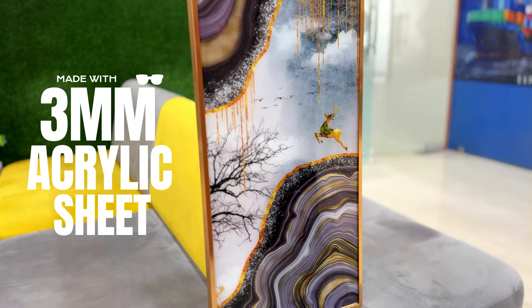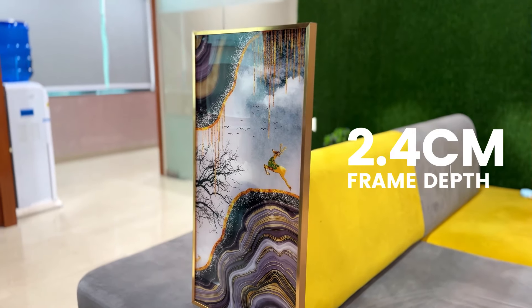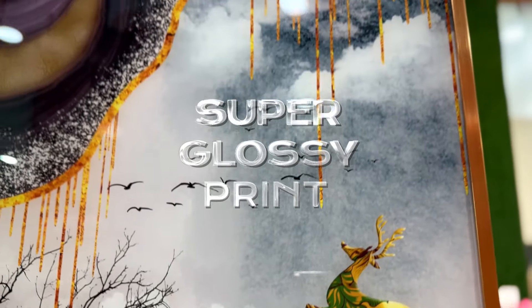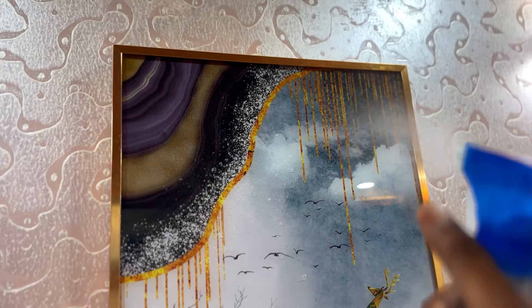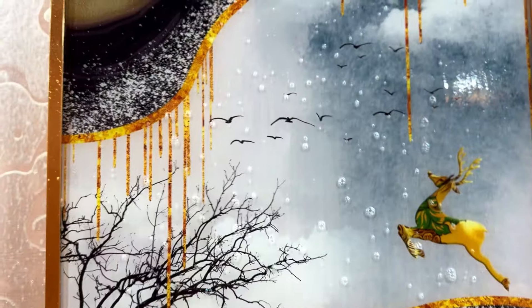Made with high quality 10mm acrylic sheet, our premium frame depth is 2.4 centimeters. Super glossy print and easy to handle. You can clean with water and microfiber cloth.